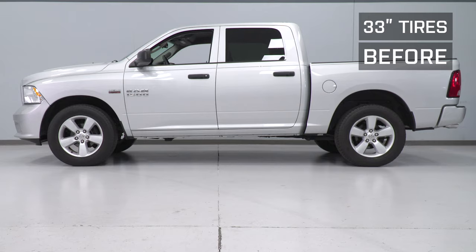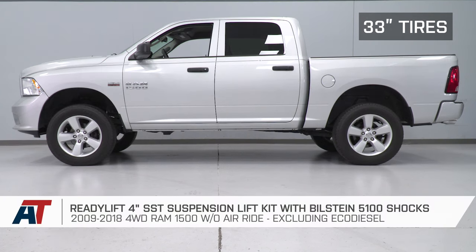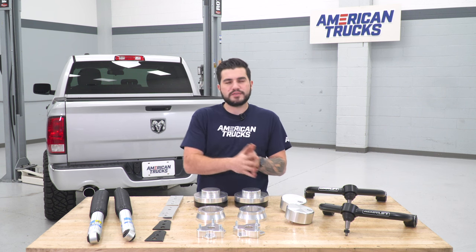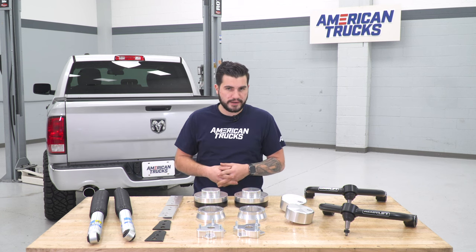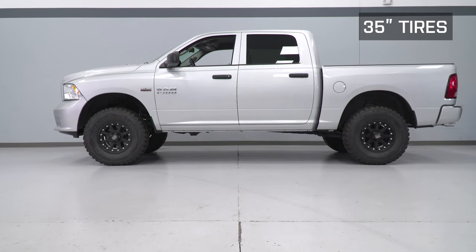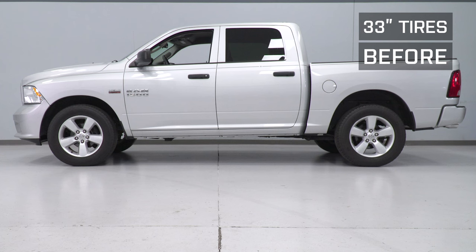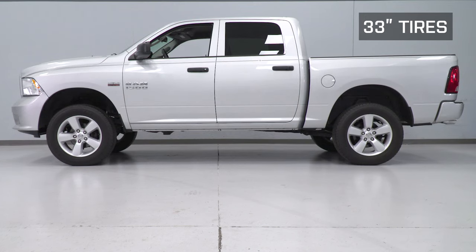When it comes to leveling out your truck's appearance by reducing the factory rake, a four-inch front and two-inch rear lift kit like this one from ReadyLift does just that. Rake refers to your truck's front end sitting lower than the rear in order to help with towing and hauling. You're nearly eliminating that rake with this kit while lifting the entire truck up in the process — lifting the front more than the rear to level it out.